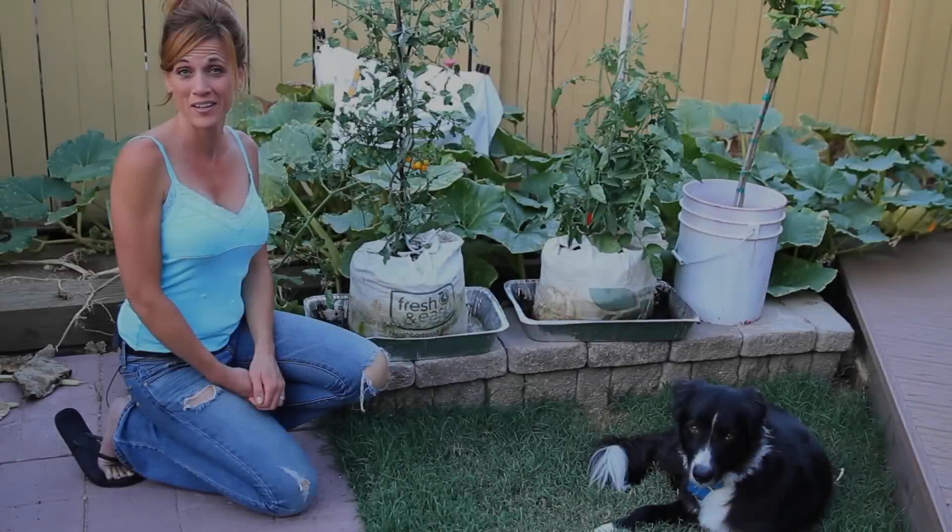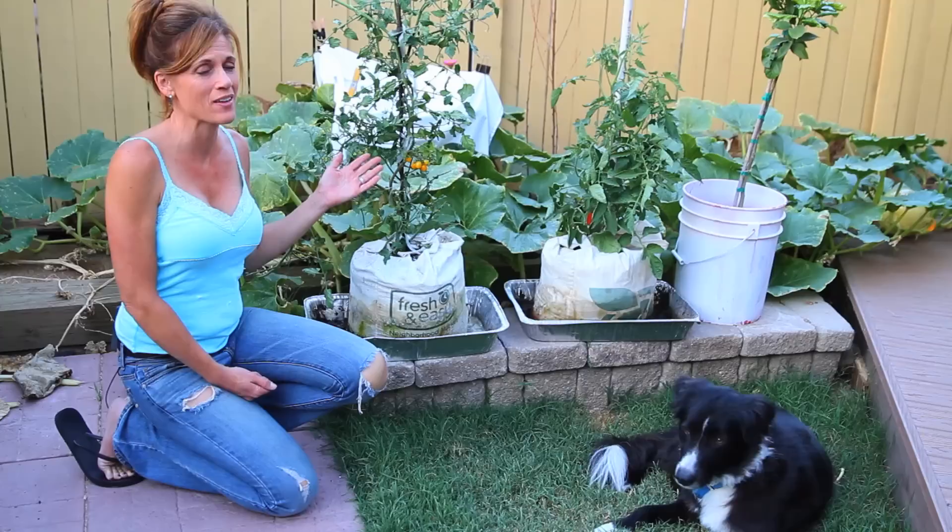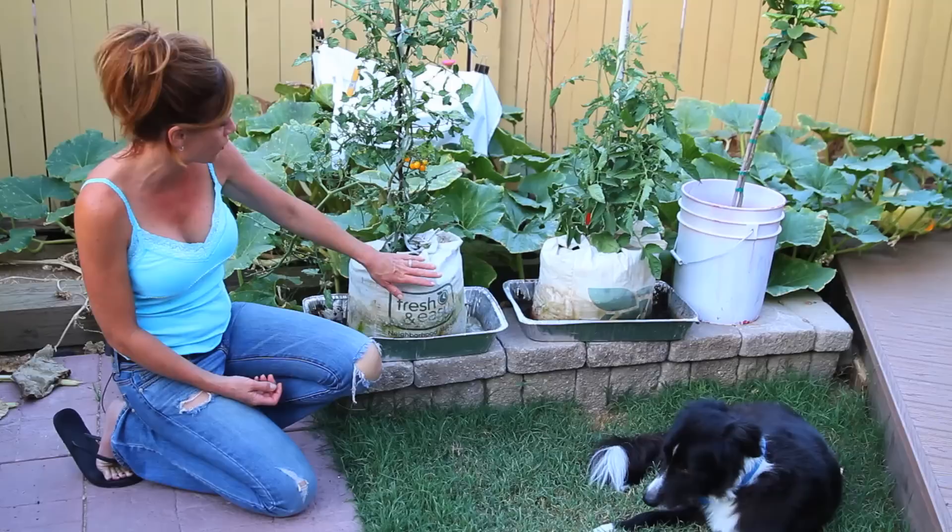Hi everyone. Some of you have been asking about my grow bags and here they are. I think they're doing amazing. These are my tomatoes I planted maybe a month or six weeks ago in these grow bags and they're doing really great.